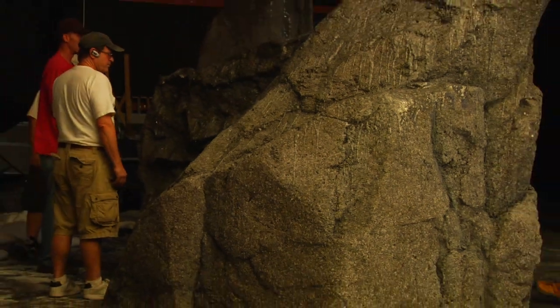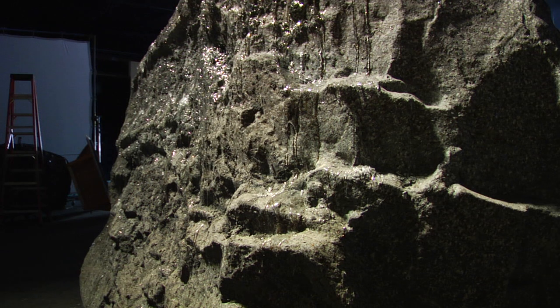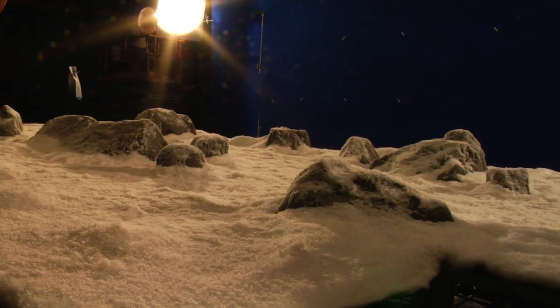The ice effect is done with something that looks kind of like jello. It's melted, and then it's poured over, and puddled, and dripped, and draped, and then dusted with a little bit of snow. It adds crystals to it, and it makes it look sensational. It really looked beautiful.